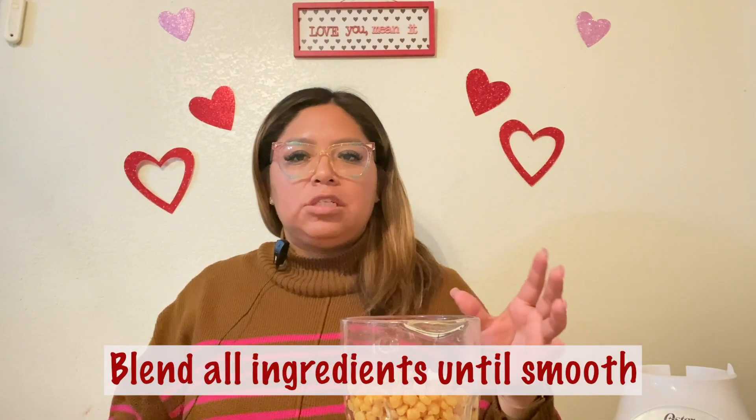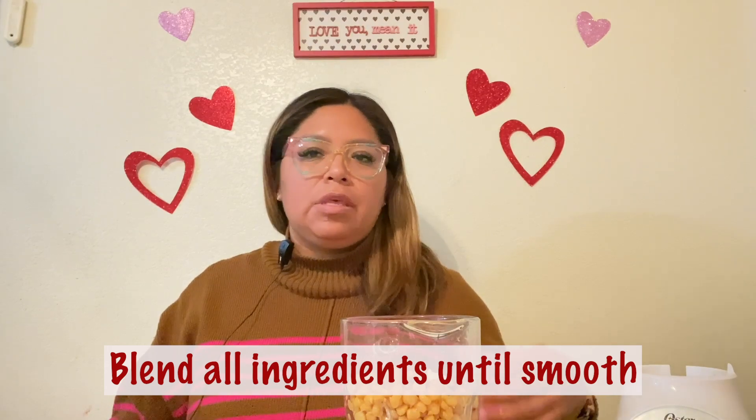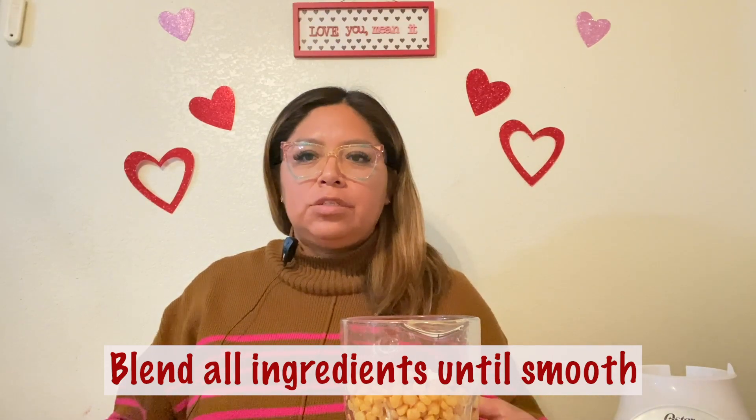Then put it in a bowl and refrigerate it. You can eat hummus with wheat thins, vegetables, or use it as a spread on a whole wheat tortilla with lunch meat, or serve it with pita bread. There are various ways to enjoy hummus.